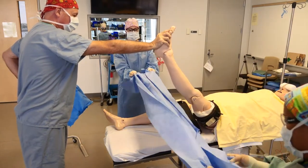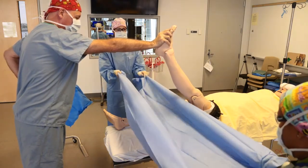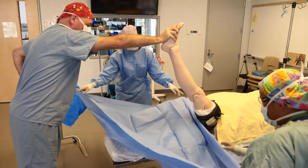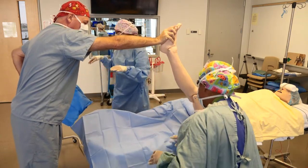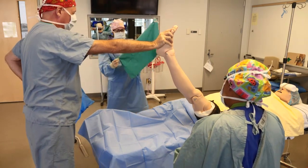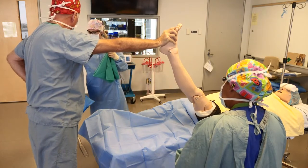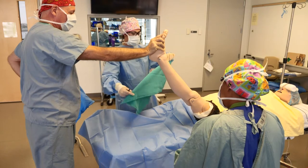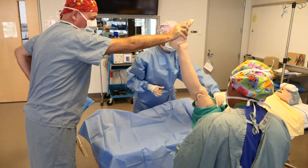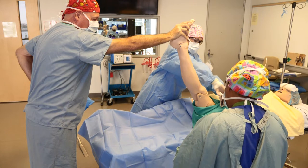We have the scrub nurse receiving the other end of the drape, and they will then unravel the drapes. The resident is using a towel folded as such to cover the patient's tourniquet, and a towel clip is used to secure it in place.